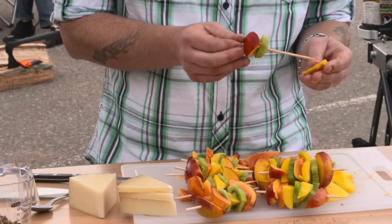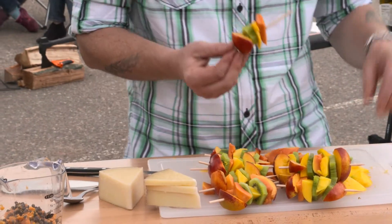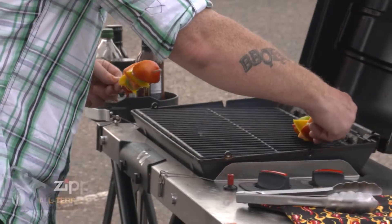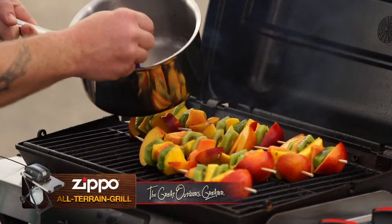We're assembling the kebabs here and there is no rhyme or reason to this. I just want to make sure that each one of these fruits is represented. I can go ahead and place these directly on the grill, and just baste these and turn them.